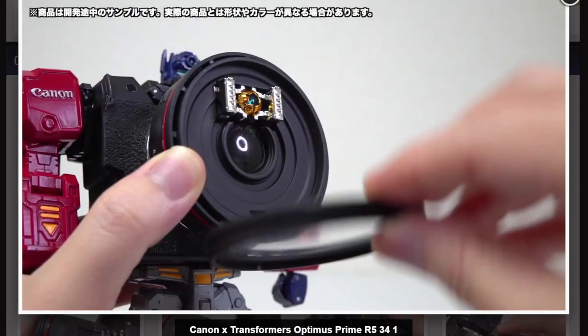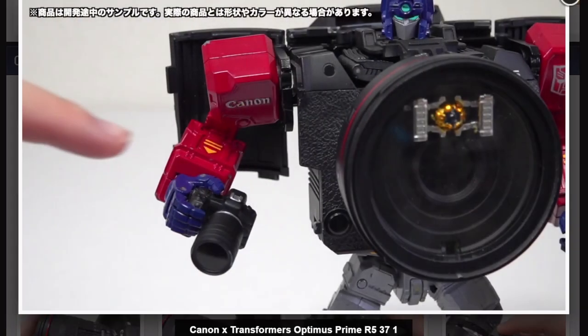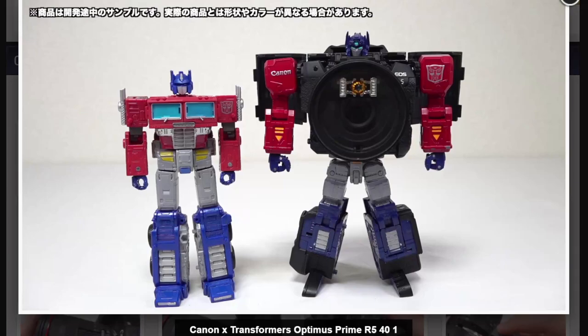I'm gonna have to get one of these pre-ordered. If it's not the Prime, I might go for the Refractor — it's Reflector, I'm sorry, but I know they couldn't get Reflector so they went with Refractor. That's a little bit bigger than I thought it was. I thought it was going to be smaller or about the same size. That's bigger than Earthrise Prime. Well, Wotafa sold me on it, so I'm gonna go ahead and pre-order this thing.